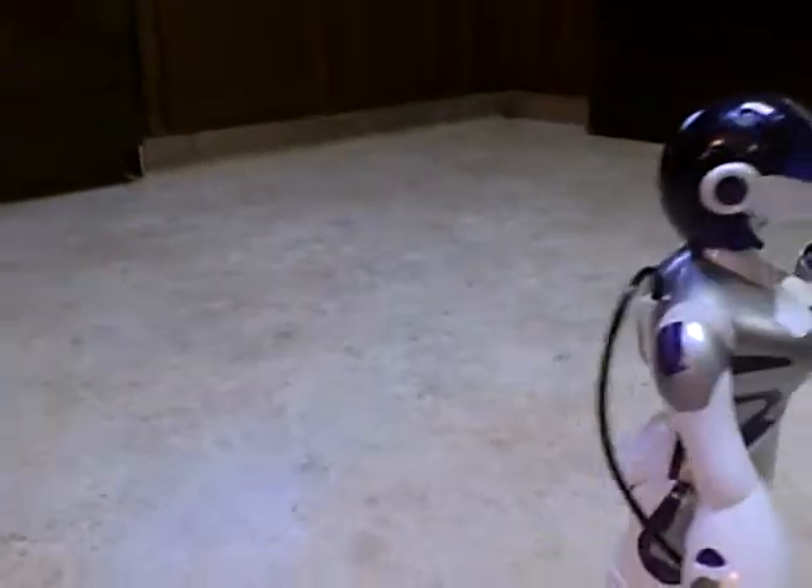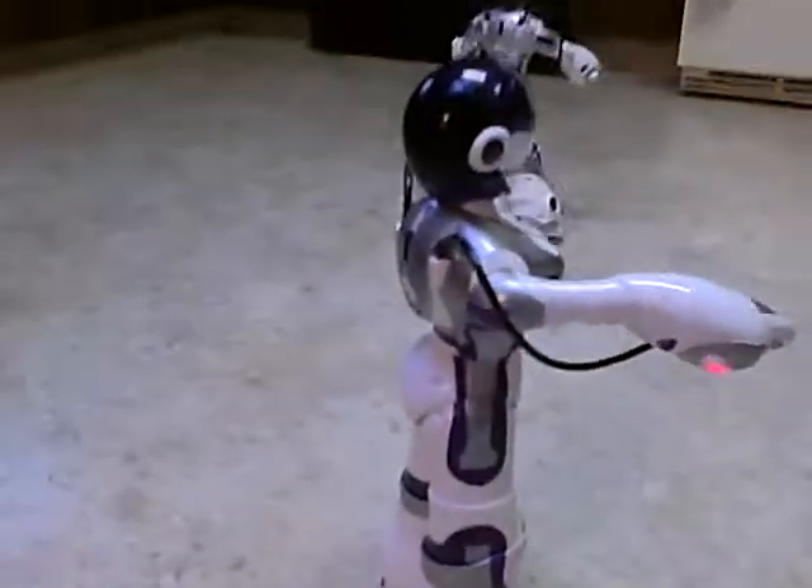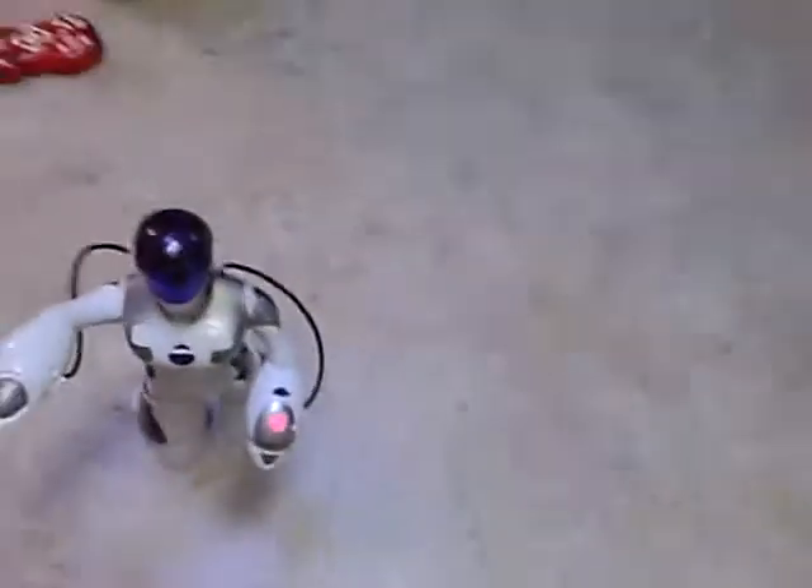That thing goes in circles. This one goes straight. I was wondering if this one would have a lower voice, but it doesn't.